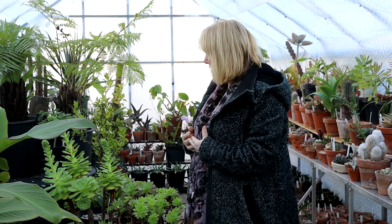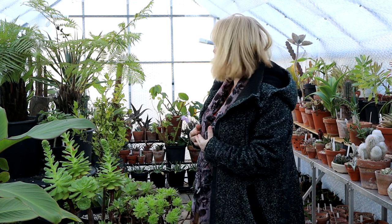So what do I have in here and what's looking good at the moment? As you can see it really is quite crowded this year. I don't know what happened but I certainly seem to have a lot more plants than I did last year — isn't it always the way? There's always something else we want to buy.